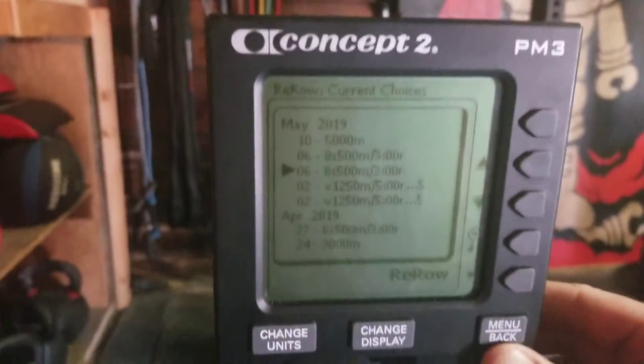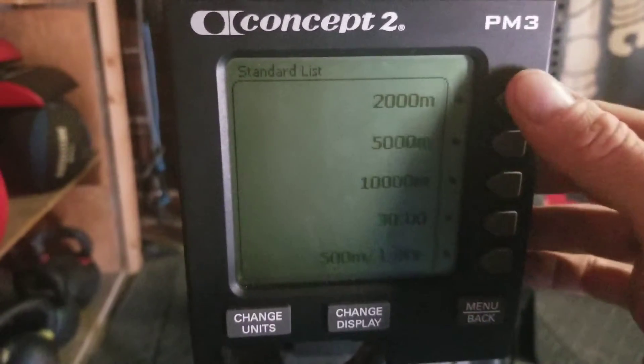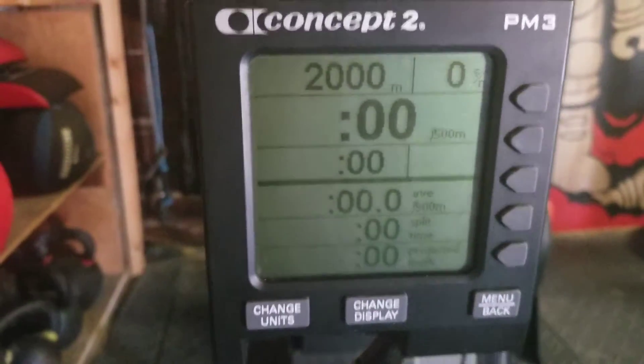If you want to set up a 2K, the way to do it again is you go to 'Standard List,' select 2000 meters, and hit it.